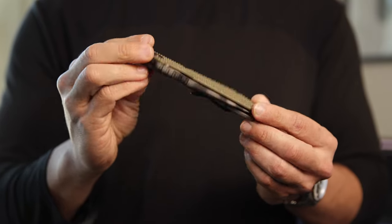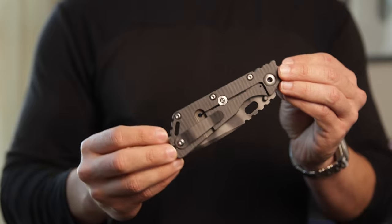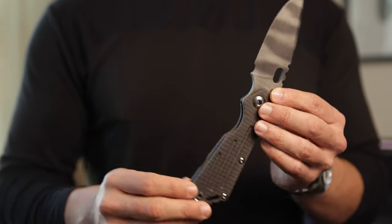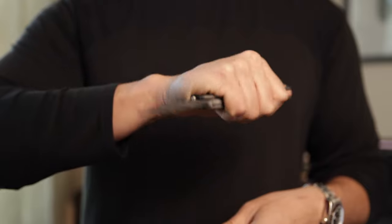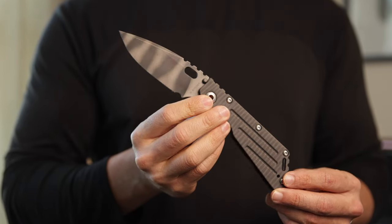Depending on what model you enjoy — the SMG or the SMF — the customs are just absolutely ridiculous. Knife number two is the Strider SMF Performance. I got very lucky on this: my buddy Nick was really quick on the draw with this drop and was able to pick it up for me. The SMF Performance is all Ti — Ti front and back, same tiger striped blade. The size difference between the two is just absolutely ridiculous; the SMF Performance is just a tank, but carries just as well and handles just as comfortably. Super stoked to have a couple of Striders in the collection.